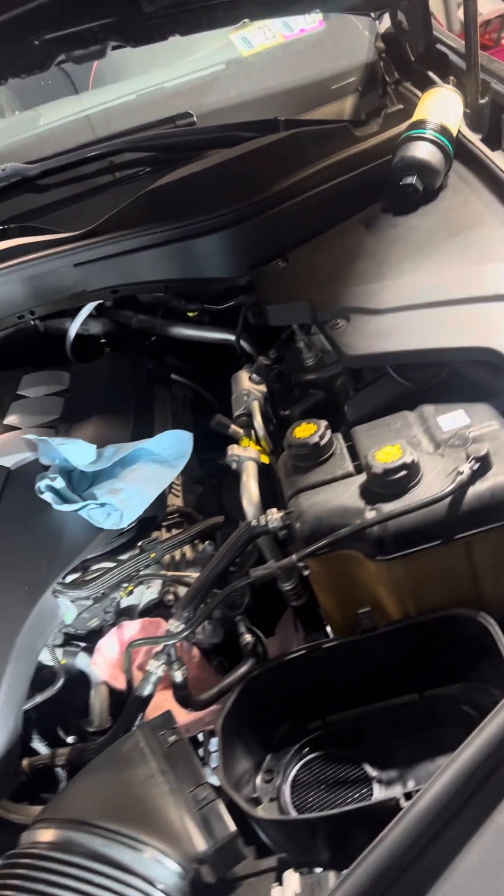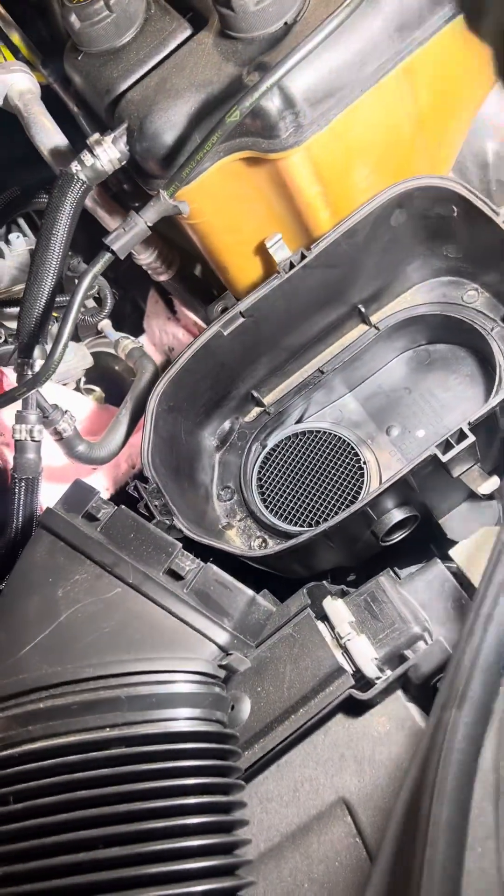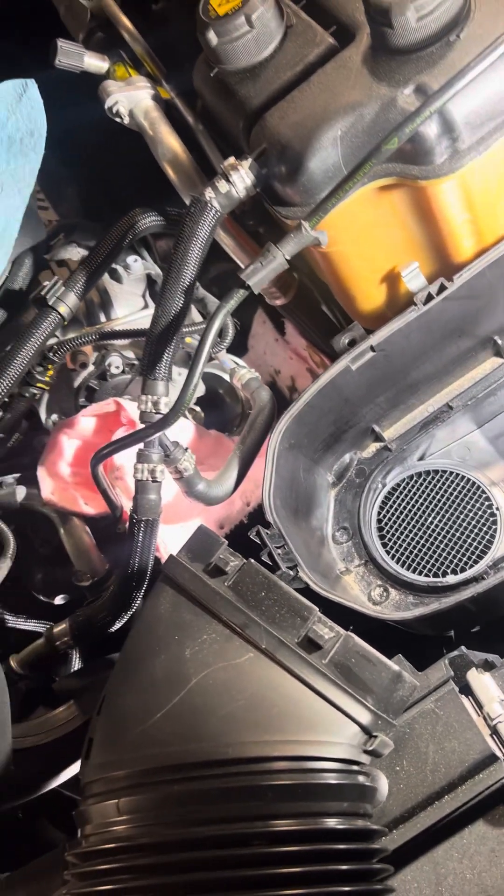First thing you do is remove the oil filter. It is located here — you need to remove the air box. You need a screwdriver to remove the air box.